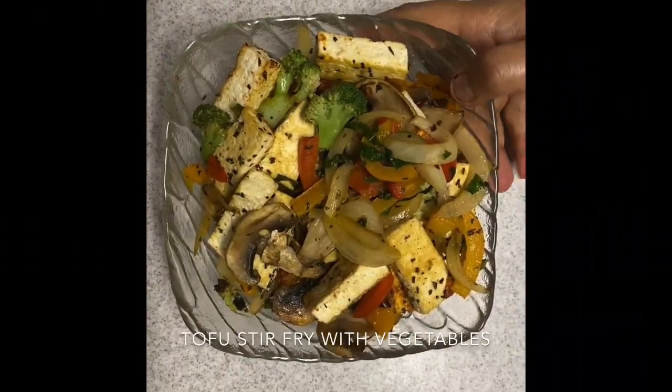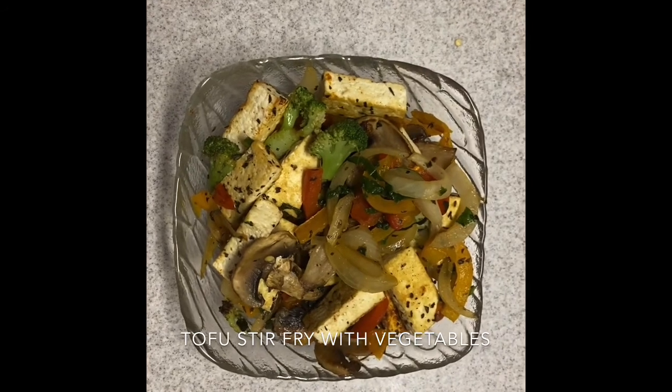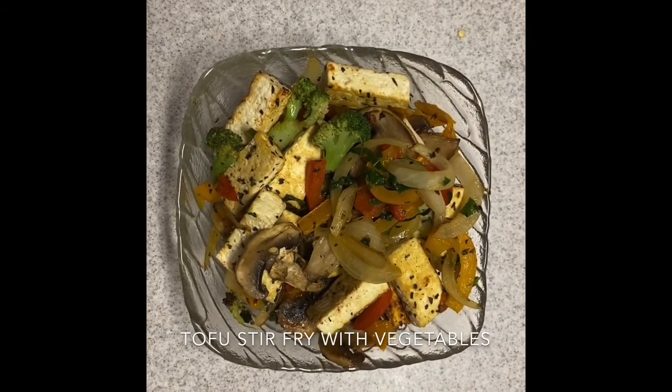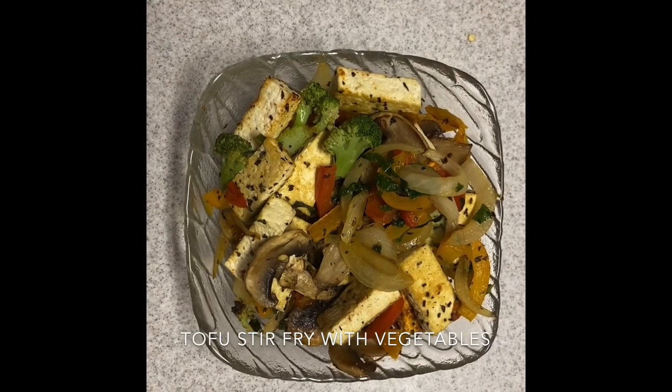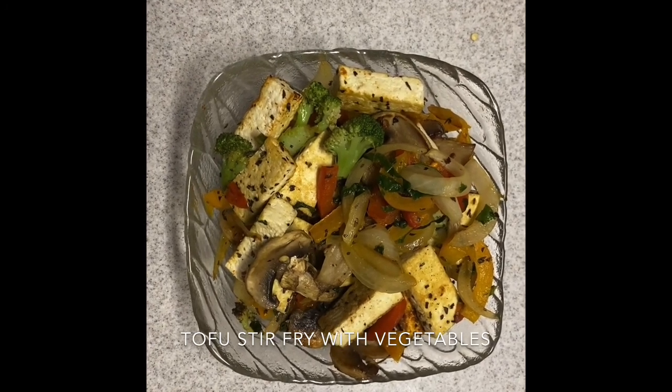And this is the finally made tofu stir fry, which is extremely healthy, which you can have with rice and some sauce. That's it — enjoy!